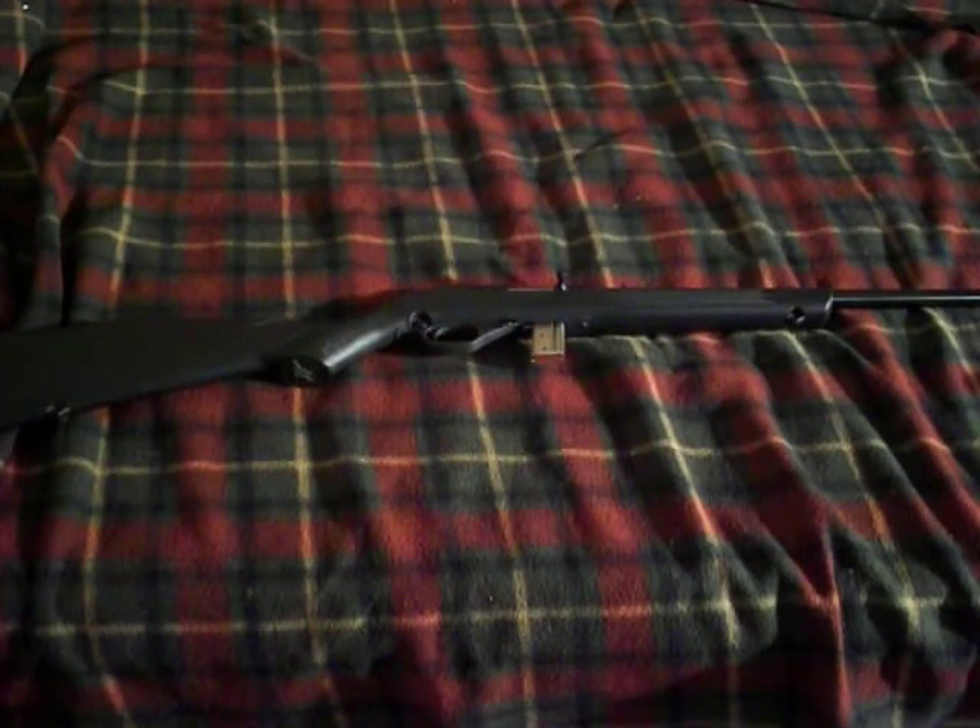I really bought this gun so that I could go squirrel hunting with it. I already had a .22 semi-automatic, but it's got a wooden stock on it. For going through the woods, I really wanted something with a synthetic stock, so I bought the gun that you see here.